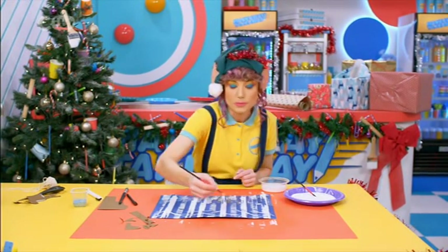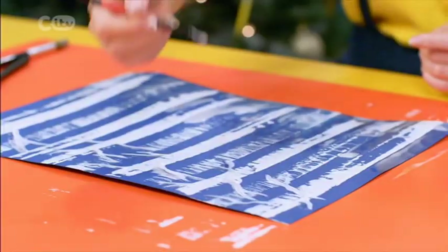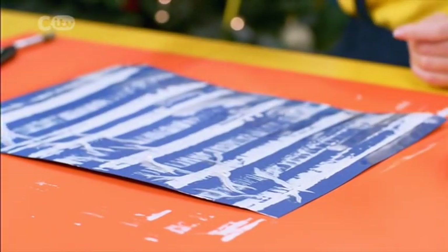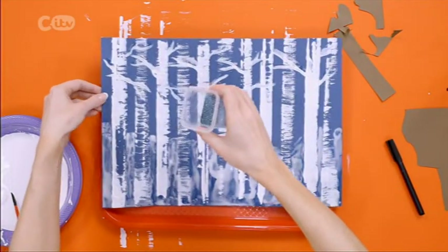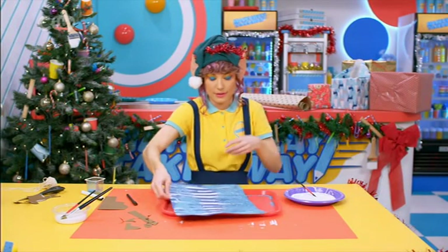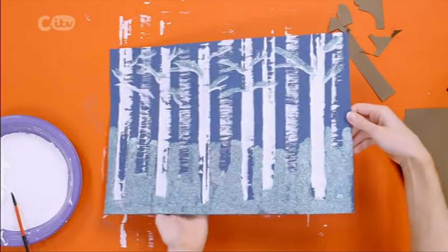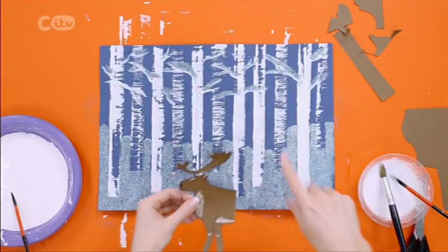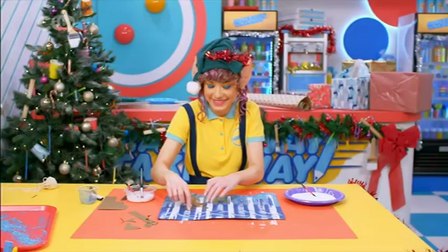I'm putting some glue on the tops of these branches as well. Do you have any forests near you? Maybe parks? What are they like in winter? Time to add the snow — I'm going to do it over a tray; you could do it over some old newspaper. Drawing the glitter over the picture. Shake it off. All this leftover glitter I can save for another time. There's my magical forest. Stick the reindeer down with some PVA. You can see now why we only drew half a reindeer, because this gives the illusion that it's peering through the forest. And there is your magical winter wonderland scene, made with string.